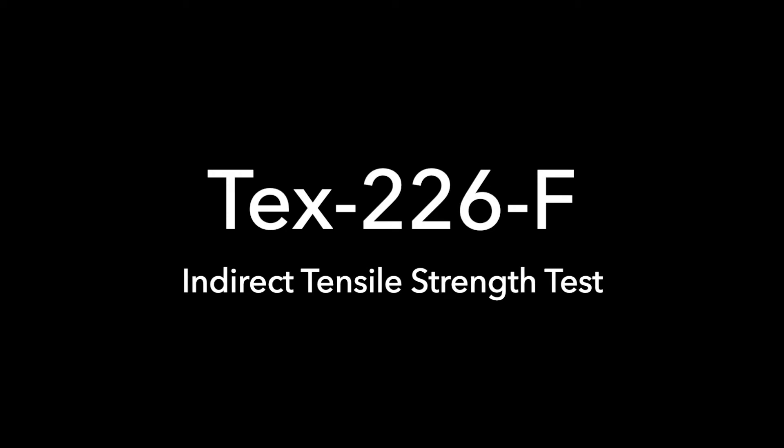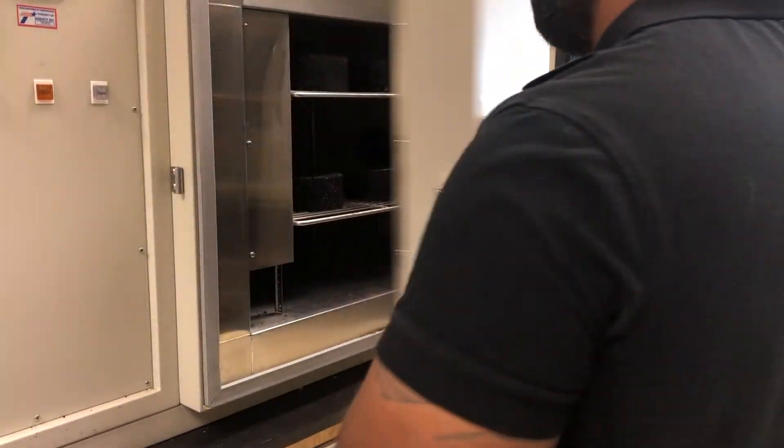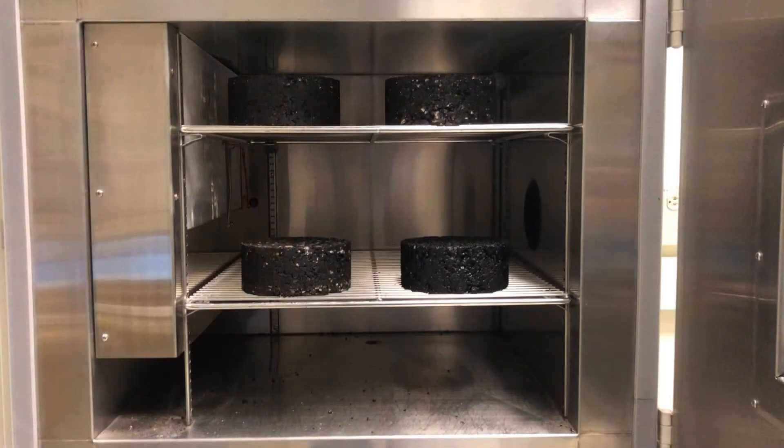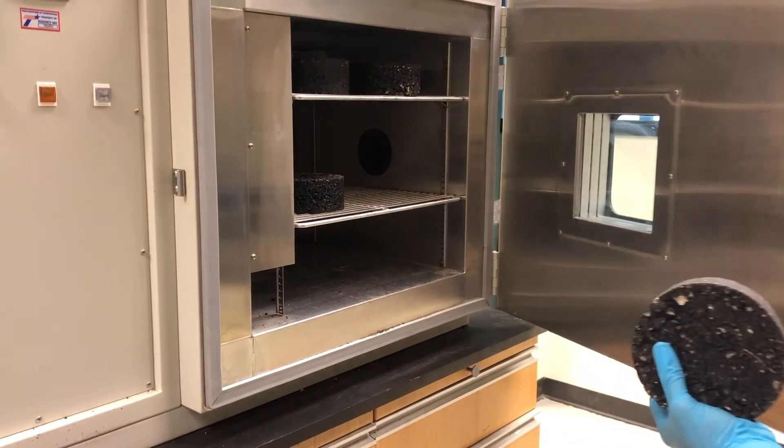226F indirect tensile strength. The specimens or cores should be placed in a temperature chamber or oven long enough to ensure a consistent temperature of 77 plus or minus 2 degrees Fahrenheit throughout the specimen before testing. Do not leave the specimens or cores in the temperature chamber or oven for more than 24 hours.